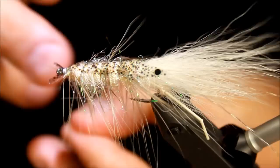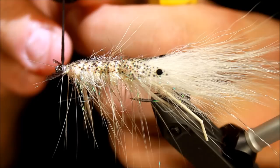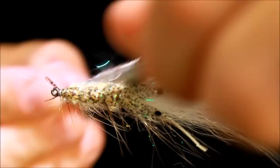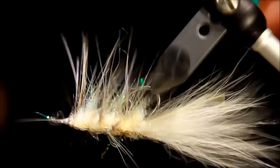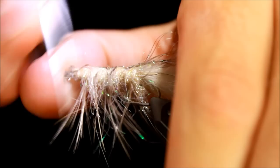Making my whip finish, cutting that off, and applying some varnish to keep everything nice and tidy. Then I hang the fly upside down and brush out the dubbing to make sure everything is how I want it — giving this fly that aura effect, making it transparent so it looks more like the real thing.